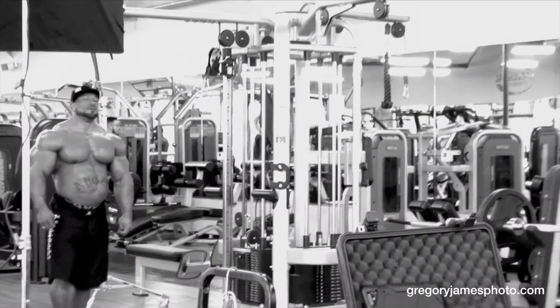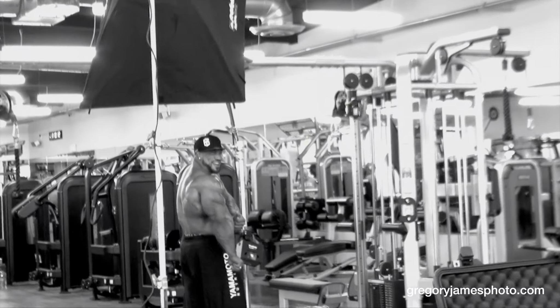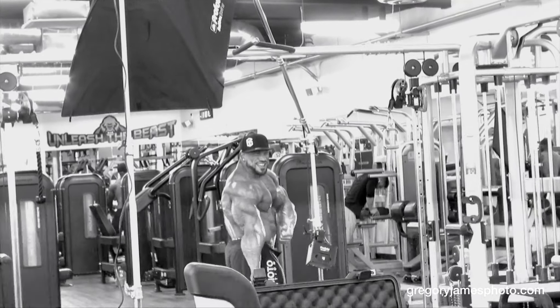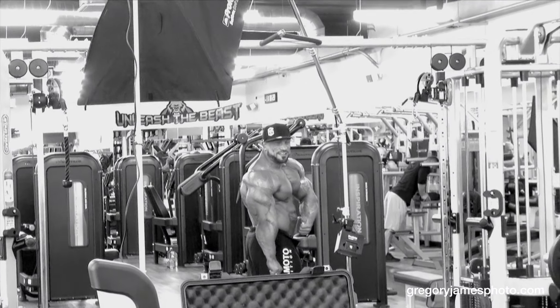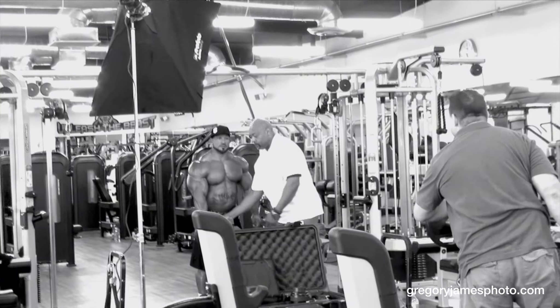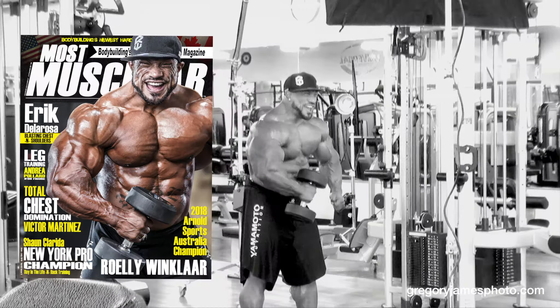Good. Good. Good. Good. Good. Right there. Nice shot. Yes. Yes, that's it, perfect. Nice. Very good. Good. Beautiful. Yeah. There it is. There it is. That's it.